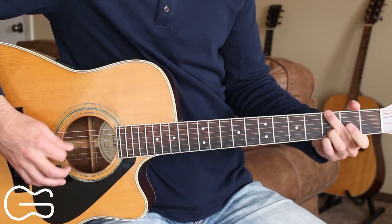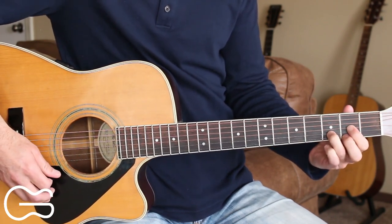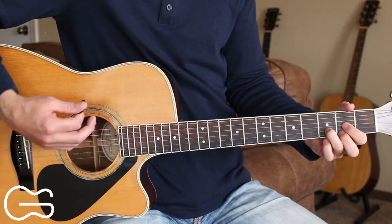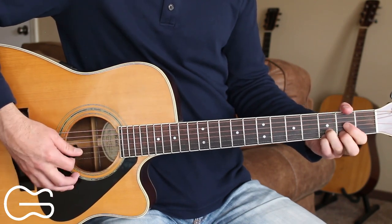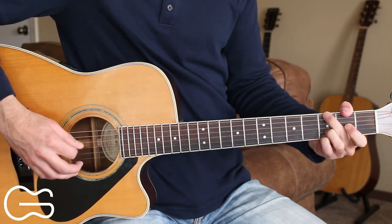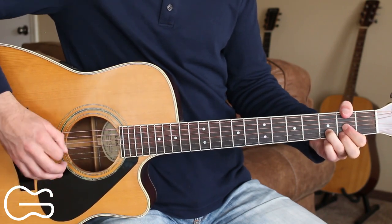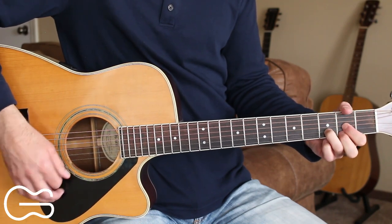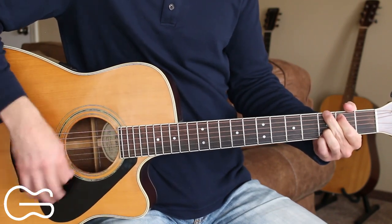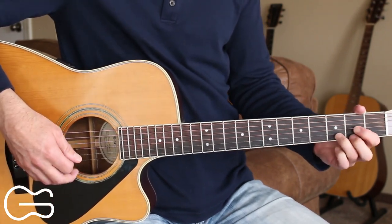Then we'll go into the second verse. Some battles are fought on foreign shores, some are fought behind closed doors, some fall from grace, some lose their way, some find the peace salvation brings. Got a couple good buddies that all stop in and say it's good to see you brother man, how you been? Play through the chorus again here, then we have our instrumental.